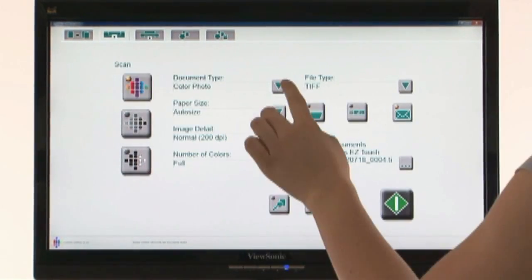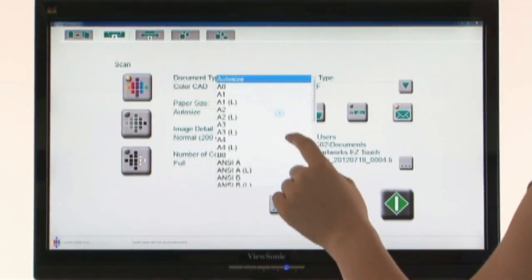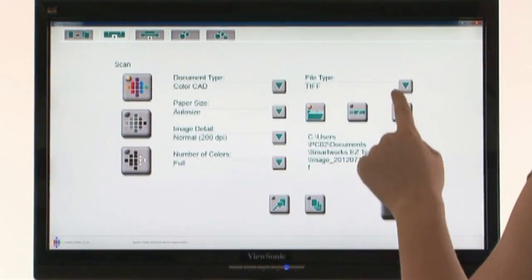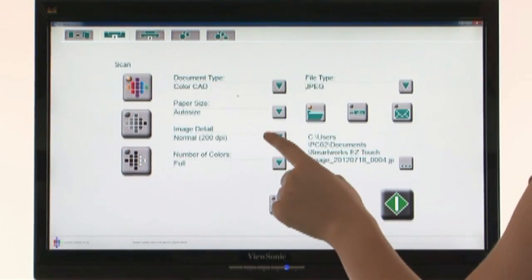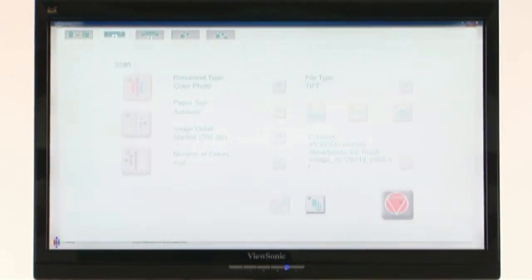To scan, simply choose how you want to scan, where to save the image, and press go. It's that easy. If you wish to check the image before it's saved, simply select preview mode.